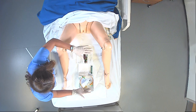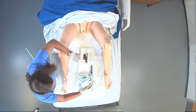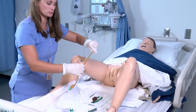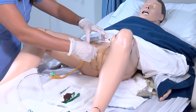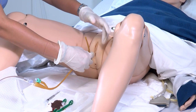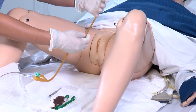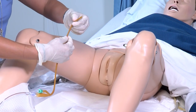As best practice, when you're grabbing the Foley, you want to be close to the end of the catheter, because if you're trying to place it in a patient without control, it can flop around and inadvertently touch the sides of the patient's leg, peri area, or hair — and that would contaminate the Foley completely and you would have to start over with a new kit.